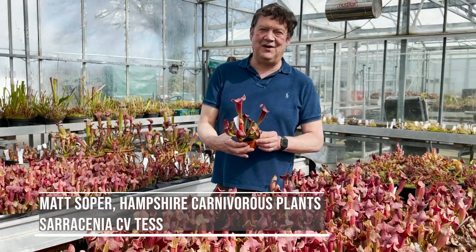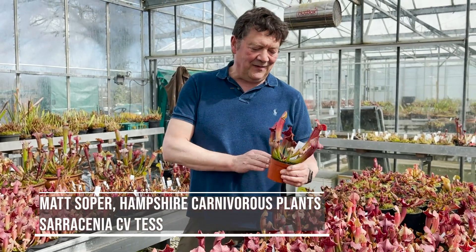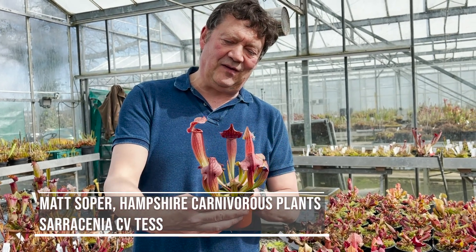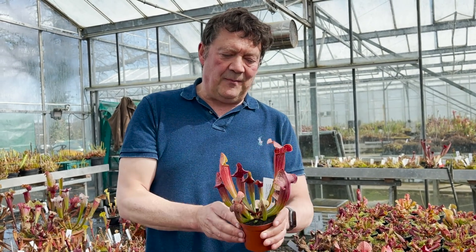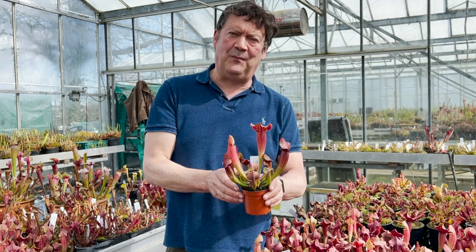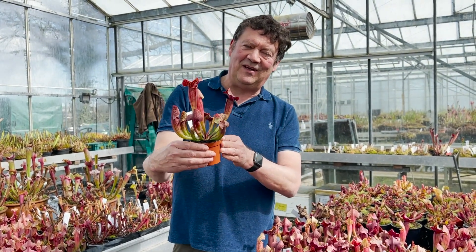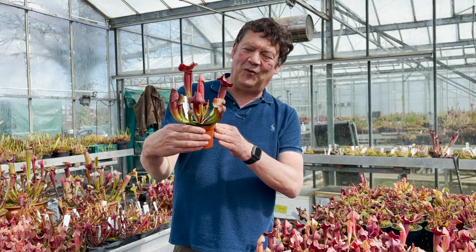Hi, Matt Soper here from Hampshire Carnivorous Plants. My favourite plant at the moment has to be this new Sarracenia cultivar — this is Sarracenia 'Tess'. It's a fantastic plant. It starts off this green pinky colour but turns this dark burgundy later in the season. It's really tough, really hardy. We've grown it in an unheated greenhouse here, but it makes a perfect plant outside in a peat bog garden. So Sarracenia 'Tess' — look out for it on the website.